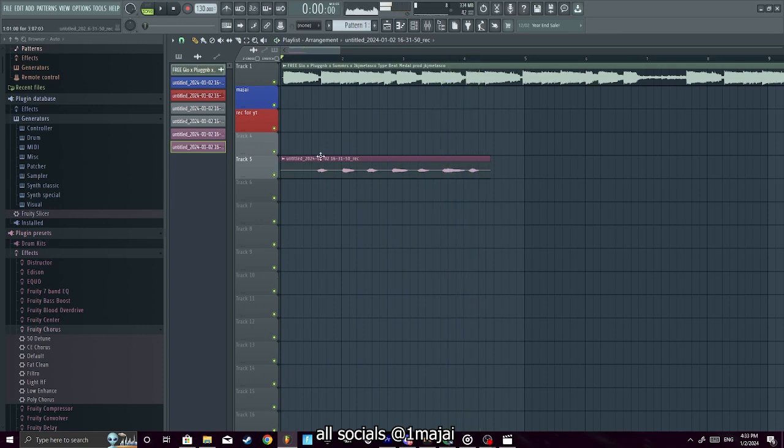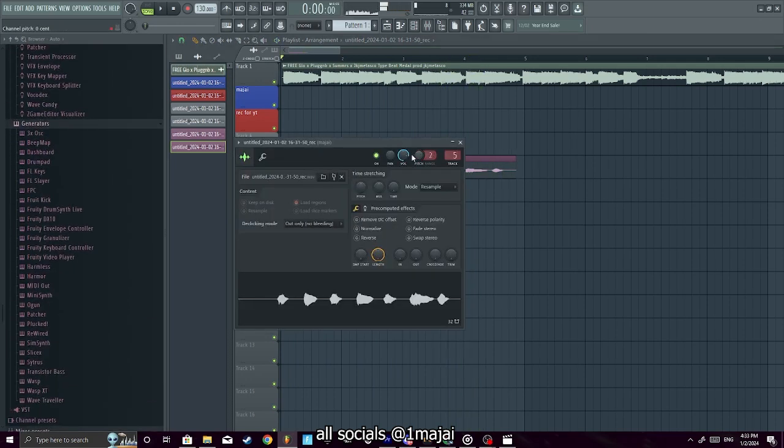That pitched-up beat sounds kind of rough in real time, so I'd rather you export the project first, then pitch it up afterward once you've recorded all your stuff. Come back in, start from there, and pitch it up — don't do it live like that. But that's how you can pitch the beat if you want.